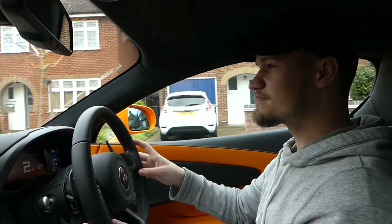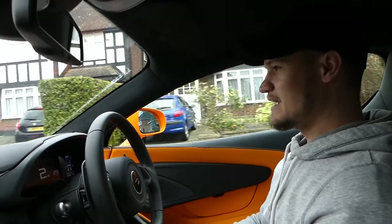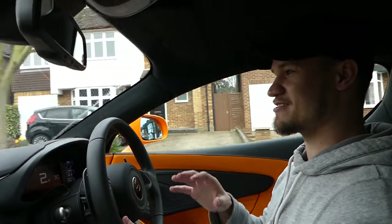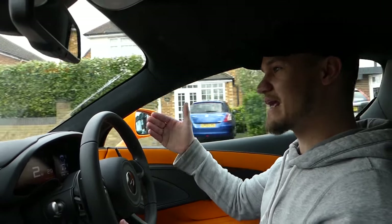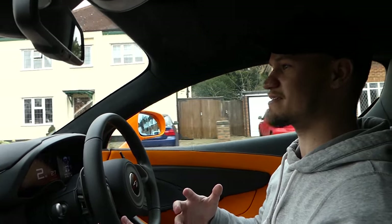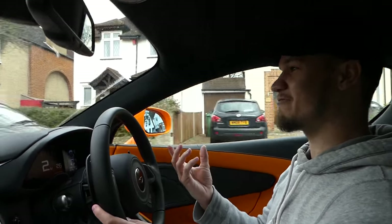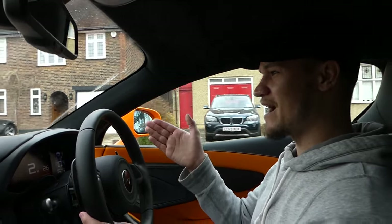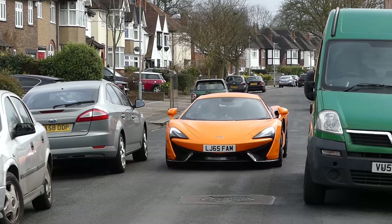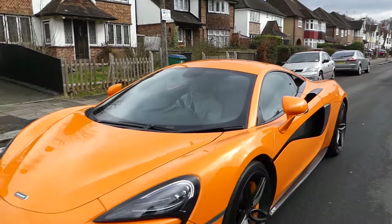Even though this is the baby McLaren — everyone calls it the baby Mac — it is still quite big. It's even bigger than the 650S. The dimensions — the width, the height, the length — are the same size, if not a tiny bit bigger than the McLaren 650S, which is its daddy. So when you're driving past parked cars, you really have to think about how wide the car is. Even though this car feels like a tiny little go-kart as you're driving it, it is still quite big.